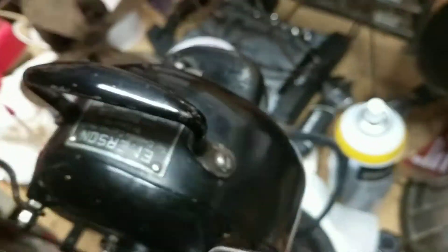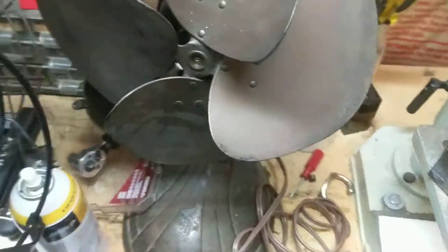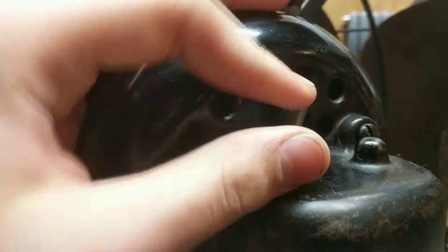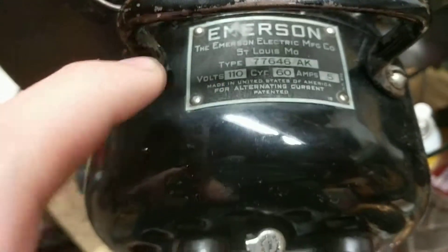I'll turn it to the back. Here I've replaced the head wire. With yours, you have the gearbox — here's the oiler. Make sure to oil it every year. Use non-detergent oil — that is very important. And here's the tag. You can see there's the amps, cycles, volts — 110.